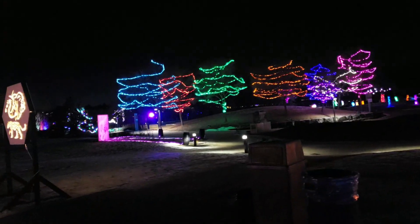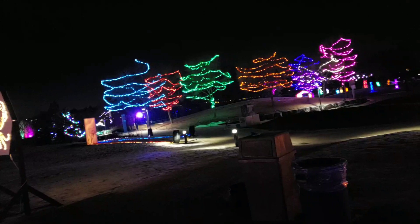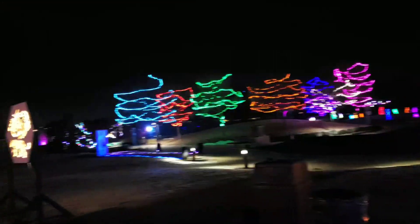Not many people here — it's a Wednesday night. Last time I was here it was Friday, I think. They had the reindeer going up there on leashes. Check out the other video if you haven't already.